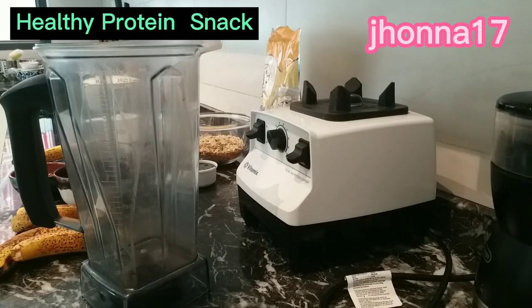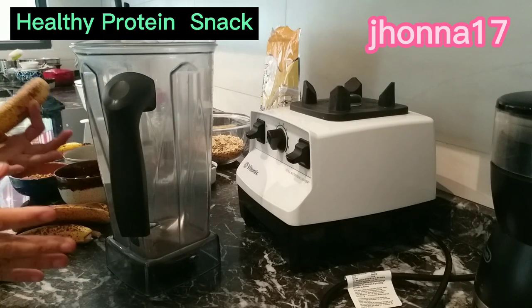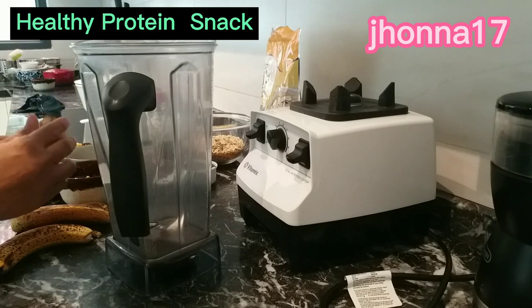Welcome to my channel! Hello guys, hello mga bags. So ayan, gagawa po tayo ng protein breakfast — a healthy protein breakfast.